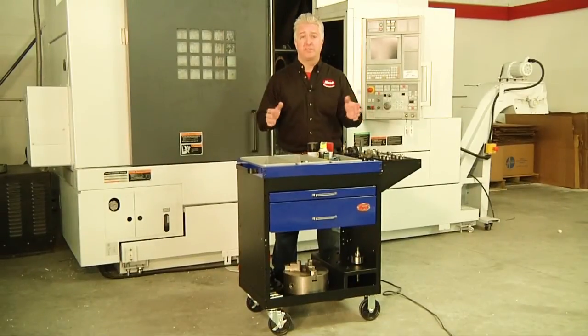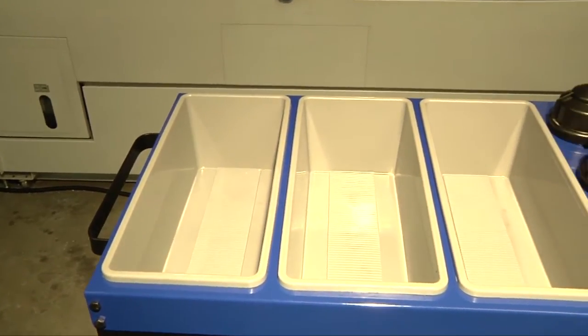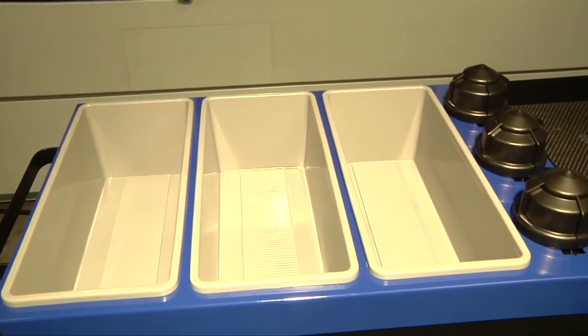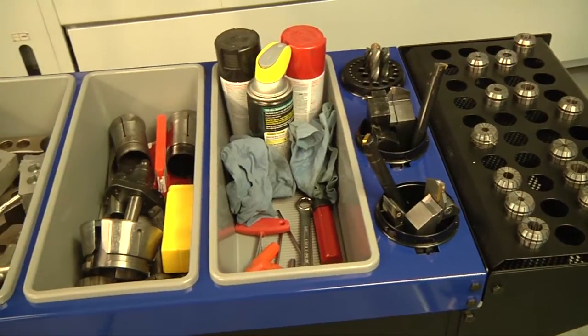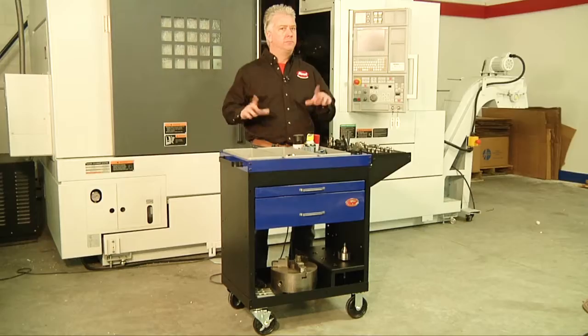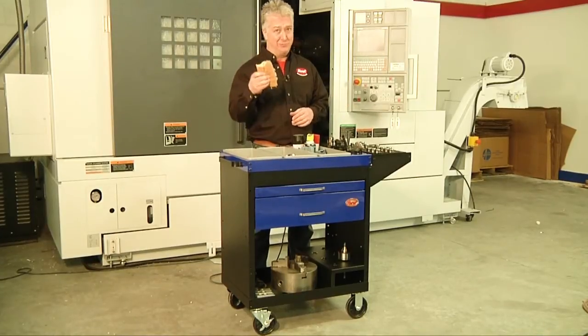The Lathe Scoot is the perfect solution to store and organize your lathe tooling. On top we have these large open bins which allow you to place all of your setup tools on top of the cart, in case you have a tight space and opening a drawer isn't practical. Essentially, you're able to sandwich the cart between two machines and it will still be functional. Wait a minute — did I just say sandwich?